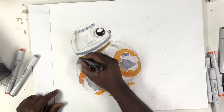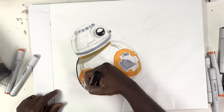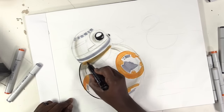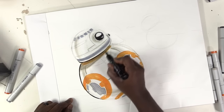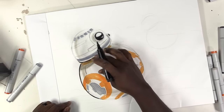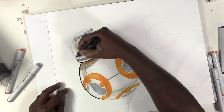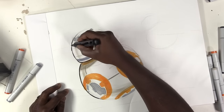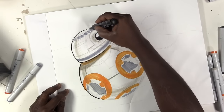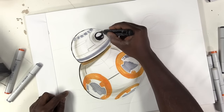Jumping to the brush pen now, I can start to work on his outline. I'm using my wrist here as a pivot so that I can draw those curved lines. I can tell that my brush pen is nice and juicy, so I want to make sure that as I'm drawing this I'm trying to stay away from the lines I just put down, because I don't want to smudge this.